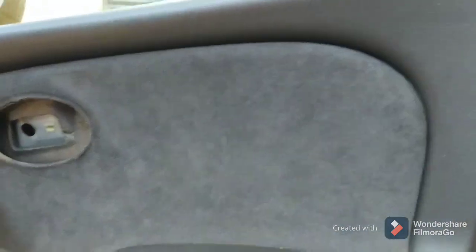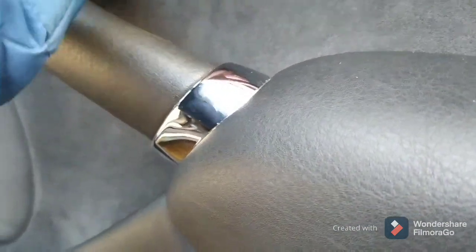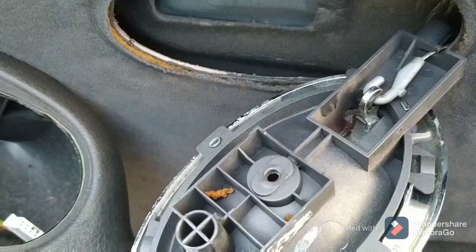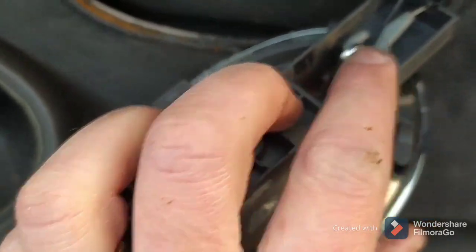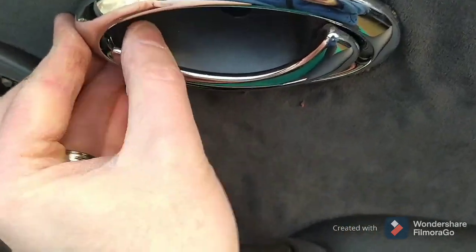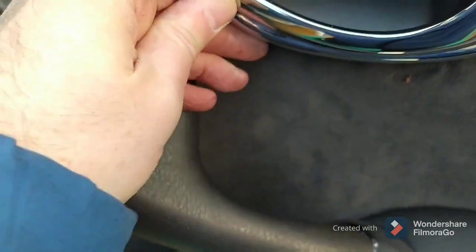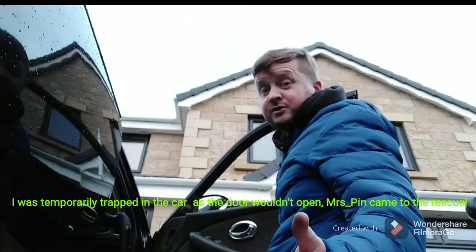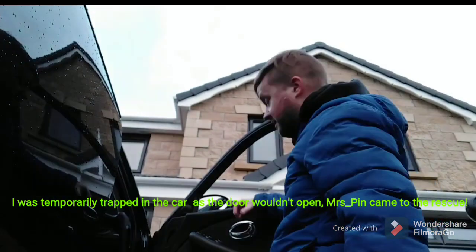That just pushed straight on — that was really easy. Just got to make sure before you do it that you've got all the connections through, because you don't really want to be doing that again. Right, let's push all the fixings back home and get everything back together. Just a wee reminder when hooking your door card back up: the hook goes this way around, remember to put it in that little guide, and then it should clip home without breaking any clips. Of course, the sensible thing to do is connect up your window switch back first and then just reach in and try the door.